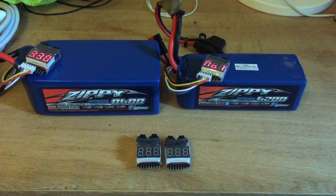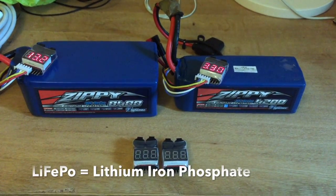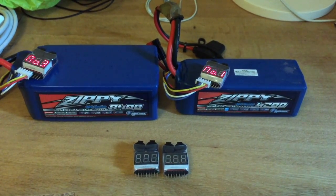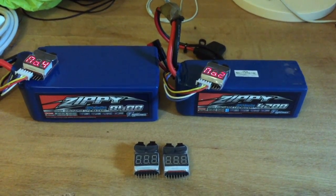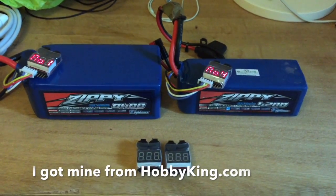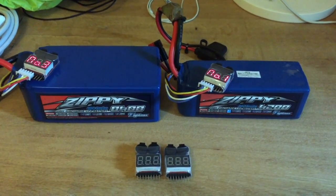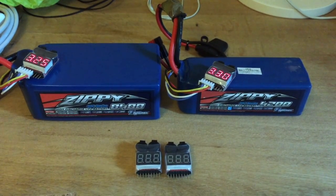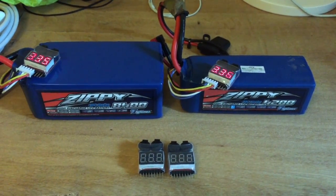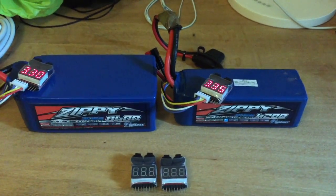Over the years of experimenting, I've settled on these LiFePo batteries. They're quite similar to LiPo batteries and were traditionally used for remote-controlled cars, but they've found their way into the ham community and are proving very popular. The one massive advantage they have over LiPo batteries is they're a lot less prone to catching fire spontaneously, which is definitely a plus point.